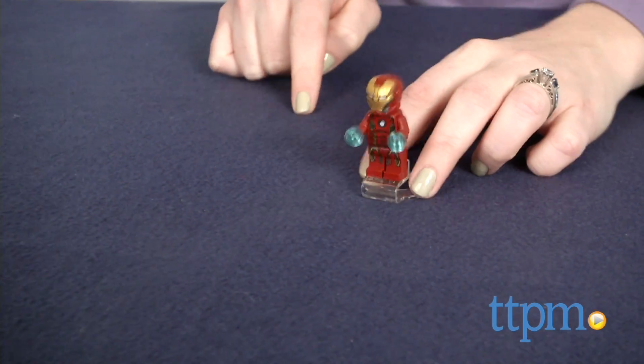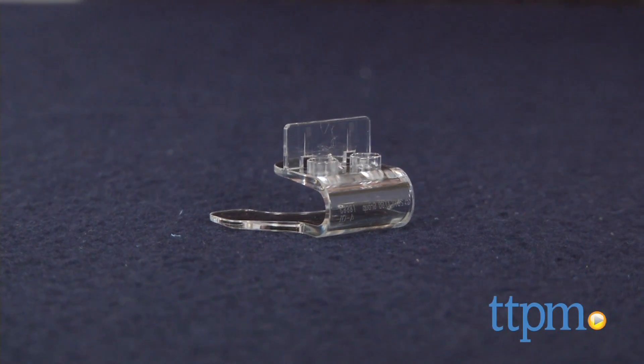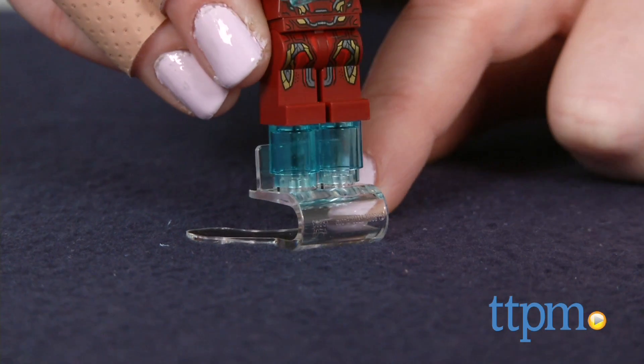This small set took us 20 minutes to build, and the instructions were very easy to follow. Kids are going to love the new Super Jumper piece in this set, which brings a little more action to the building play.